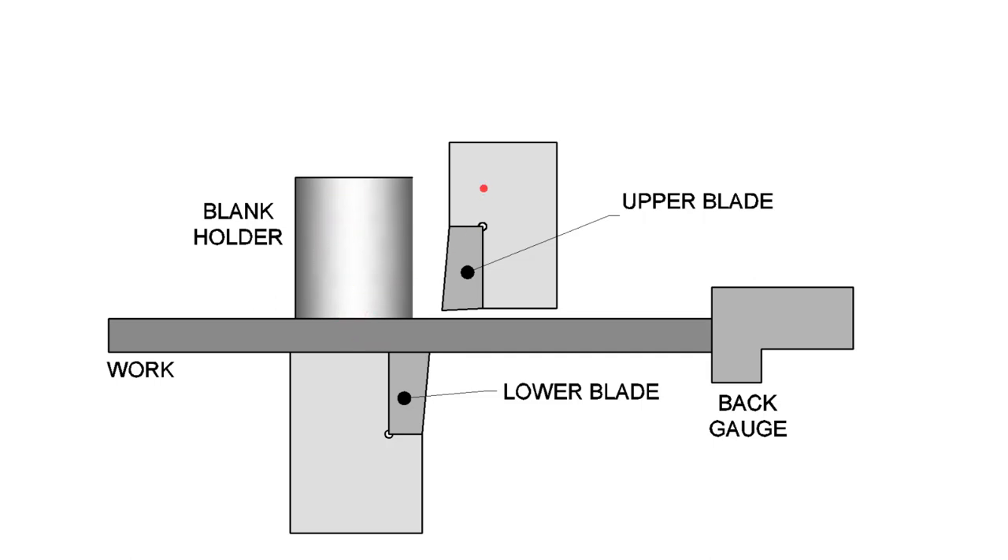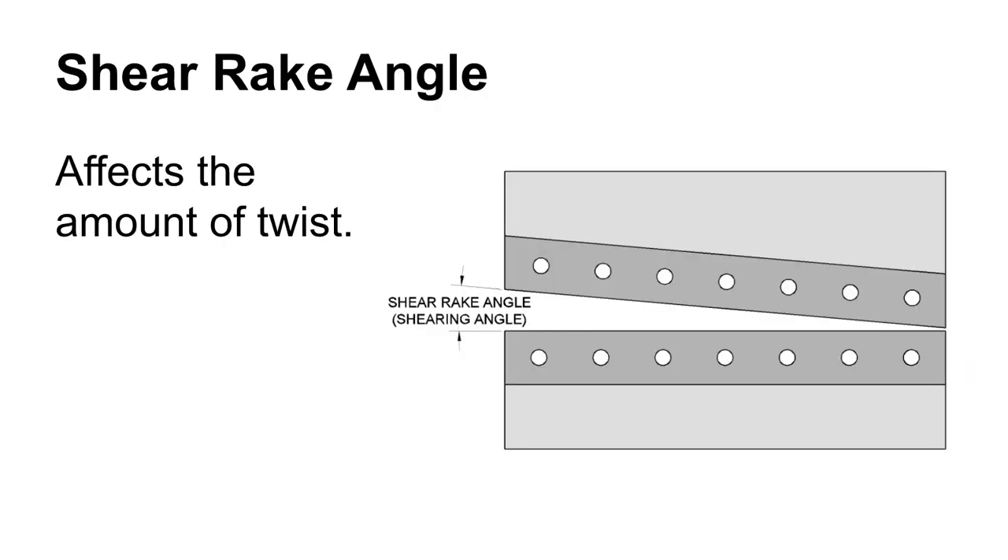The blank holder comes down and the upper blade comes straight down and slices through the work. The location of where the cut happens is generally determined by a back gauge — sometimes front gauges are used, but generally you put the metal in until it bumps up to the back gauge. These are a lot of times digitally controlled, and you can move them back and forth to get the size sheet that you want. When you look at the shear straight on, you'll see that the blades are angled — this is the shear angle.